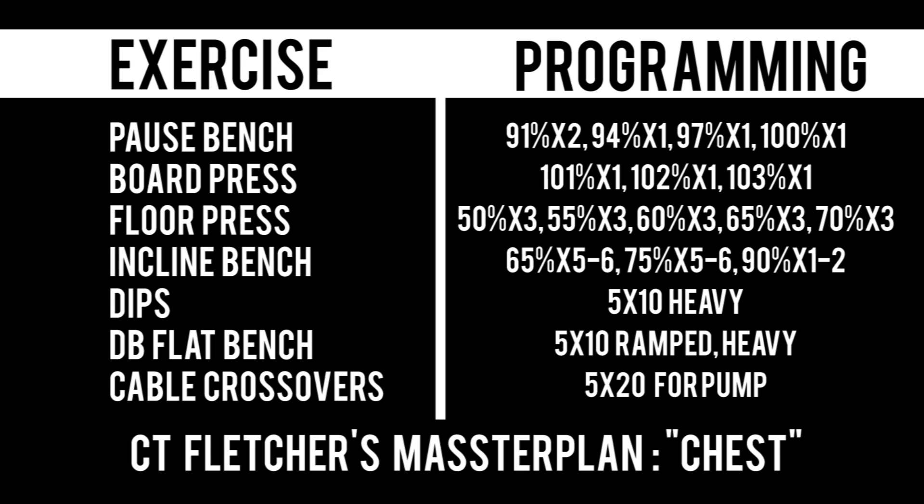The next exercise is floor press, done as a percentage of your normal bench — five ramped-up triples. After floor press you move on to incline bench, also based on percentages of your normal bench, working up to a very heavy max single or double. On dips you do five sets of ten across, heavy enough that you're struggling on the final reps of each set. Then DB flat bench with five ramp sets — something like 100, 120, 140, 160, 180 — adjusted to weights you can actually do. Finally, you finish with cable crossovers bodybuilding style for a good chest pump.